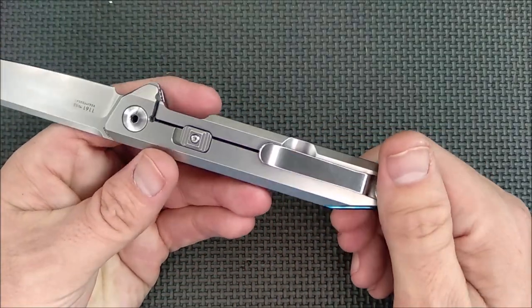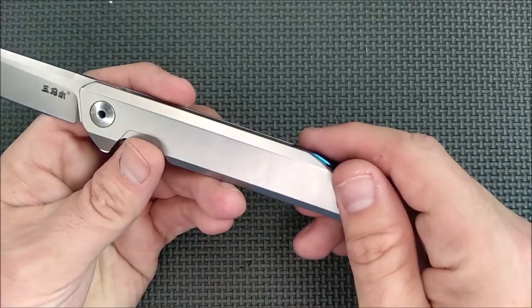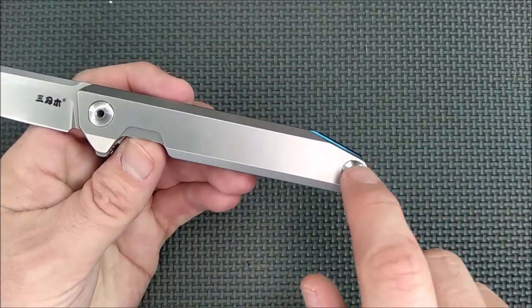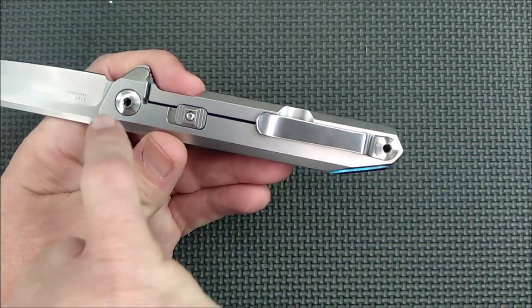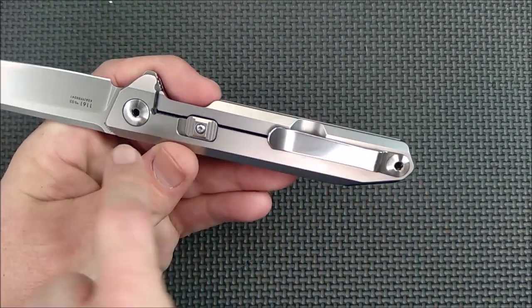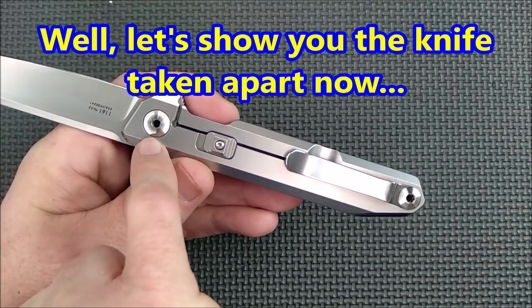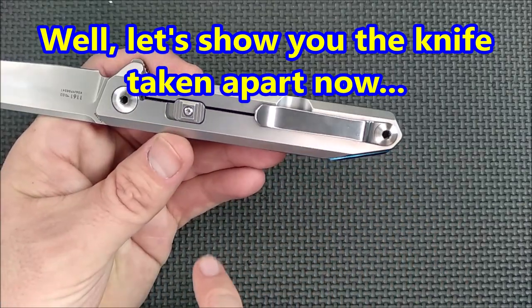The all steel handle has hollow screws that are non-free-spinning. These sides have a little locking mechanism that I'll show you when I take the knife apart. The heads of these screws are actually two different sizes, so if you take the knife apart and you're not careful — if you put the smaller screw in the wrong spot — you'll notice it doesn't quite look right. The bigger one's up here, the smaller one's back here.